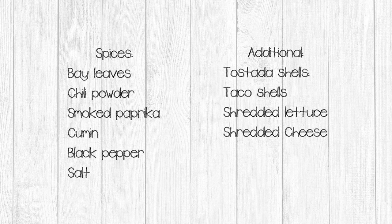You will also need the following spices, both when you create your original pot of beans and when you put your freeze-dried recipes together: bay leaves, chili powder, smoked paprika, cumin, black pepper, and salt. For serving day, you're going to need tostada shells, taco shells, shredded lettuce, and shredded cheese. If you have freeze-dried cheese, you can use that in your recipes — just be aware that you may have to add a little extra water when you reconstitute it.